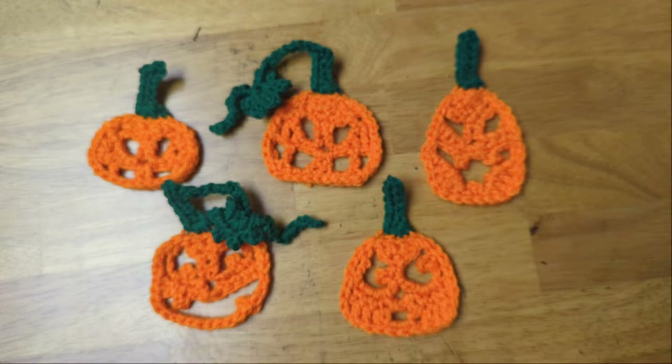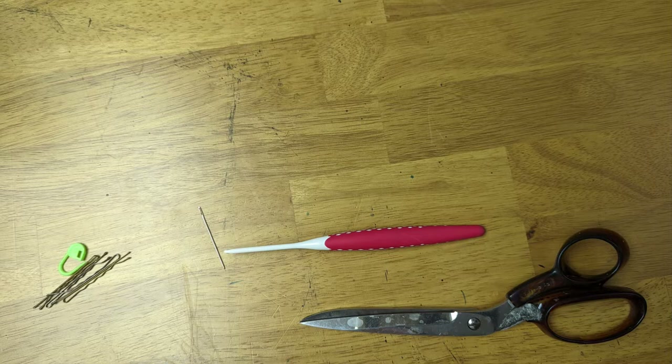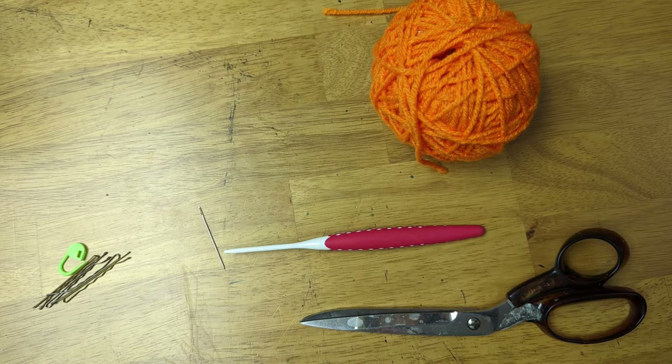Some things you'll need for this tutorial are a crochet hook — I'm going to use a size E — a pair of scissors, a yarn needle, some stitch markers, and yarn. I'm going to use this orange called Pumpkin from Red Heart Super Saver, and I'll use this green called Paddy Green, also from Red Heart Super Saver.